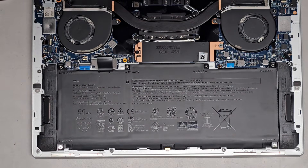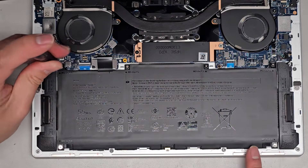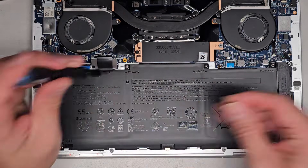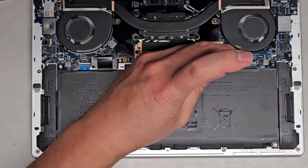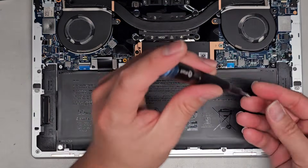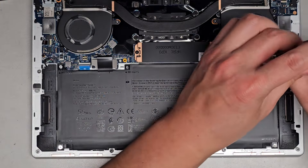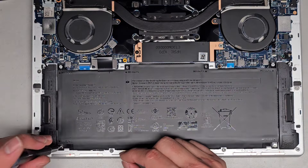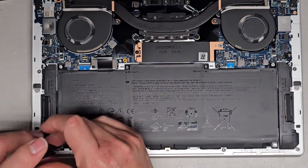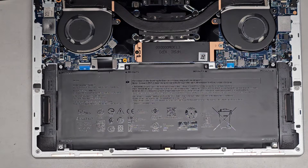It looks like we still need to use the PH0/JIS0 screwdriver, and there are four screws along the top and two screws on the bottom. I'm just going to quickly show underneath here, because this isn't really part of the repair. Usually I try to avoid extra steps just in case, because you never know - you can actually end up causing more damage.